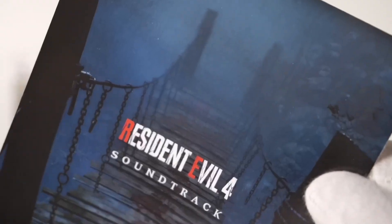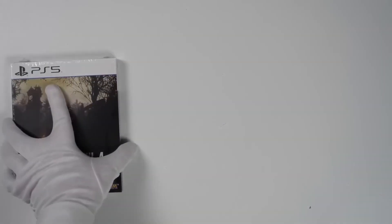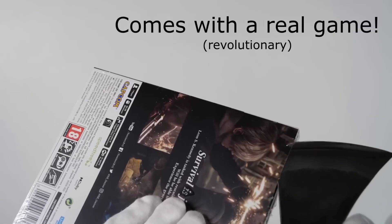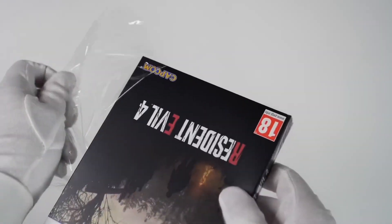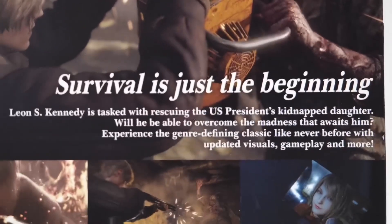First thing we have, some DLC game codes and Resident Evil 4 game copy for PS5. This is a special edition Resident Evil 4 game copy, so this one comes with a metal DVD case.